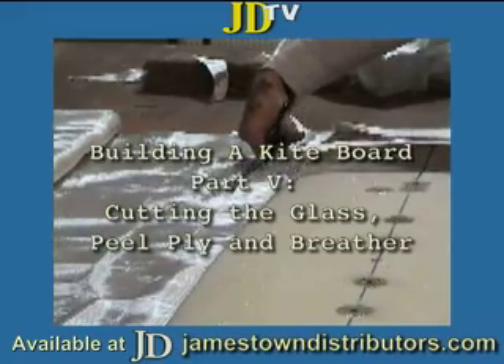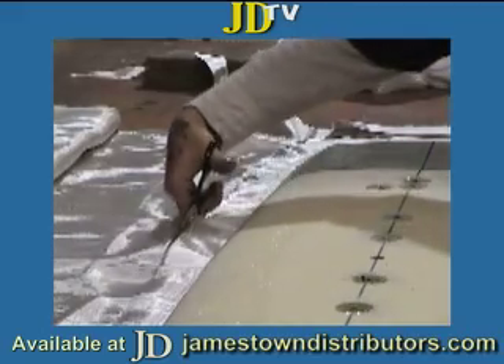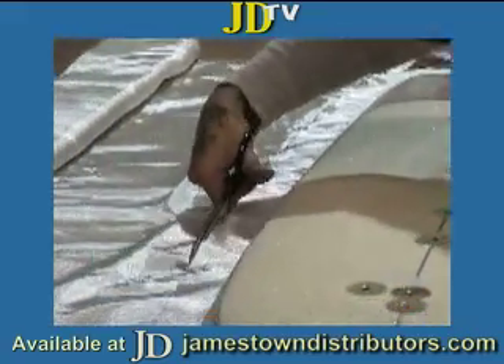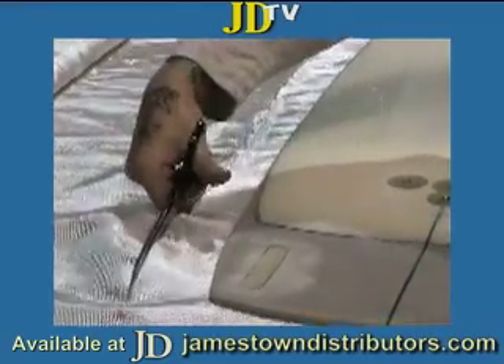Here we're cutting 6 oz glass, leaving 2 or 3 inches on all sides. The first one is cut so the glass is aligned 0-90. The second layer of 6 oz glass is aligned 45-45.